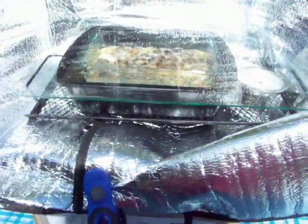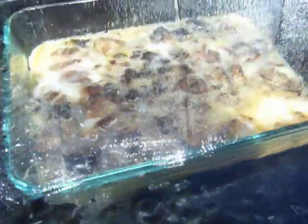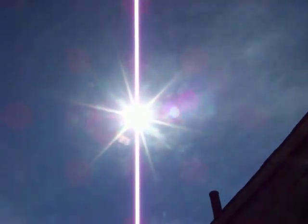This is pretty cool, and it is cooking slowly. The sun is coming out now — earlier it was very overcast when I started this.